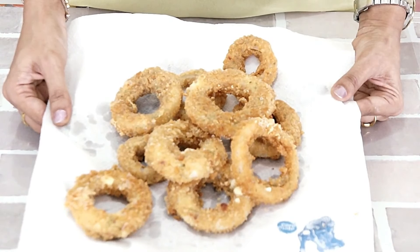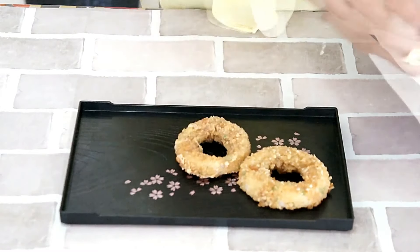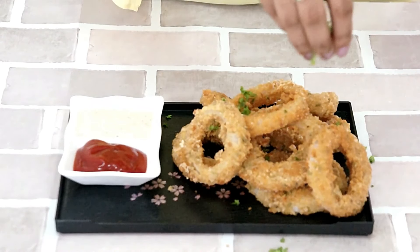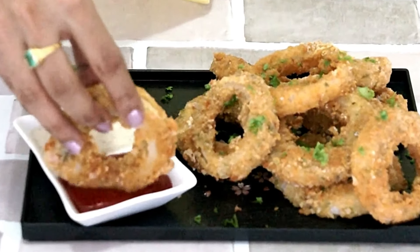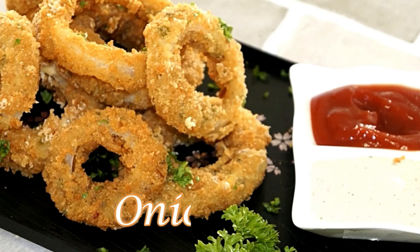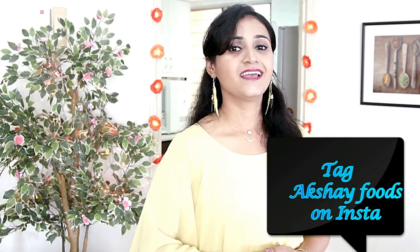Please find the exact measurements and directions in the description box below. The onion rings are fried and ready to be served. Let's plate them. I will garnish with some chopped parsley. If you try any of these recipes, I would love to see your creation — do post your pics on Facebook or Instagram. Hit the like button if you enjoyed watching this video. Subscribe to Luncheer Foods. See you next time, bye!